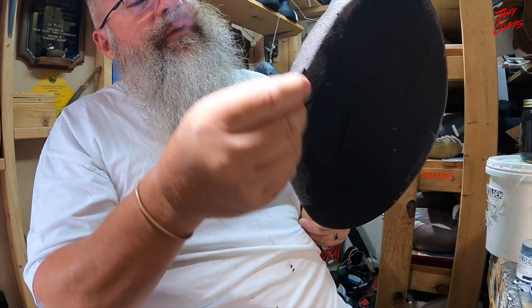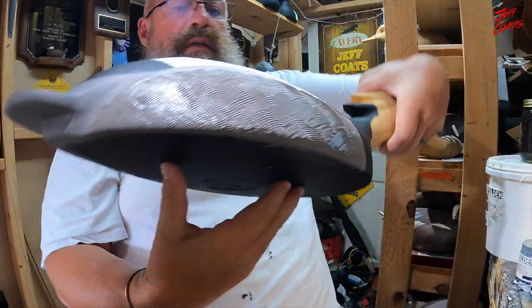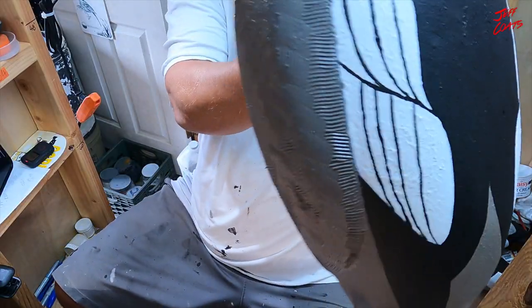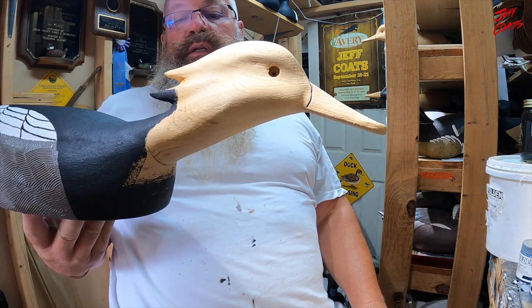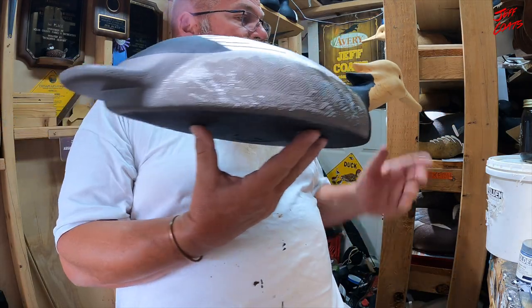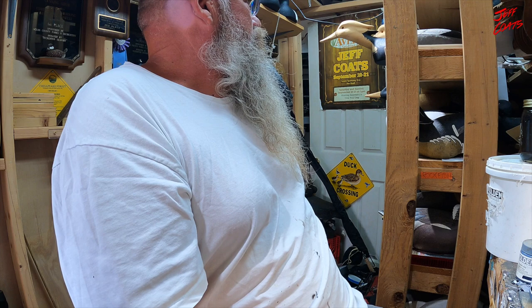Happy early Father's Day to everyone out there if you happen to be a father. Simple and easy, easy and simple. I think they're looking pretty decent - more to come on these guys. I still gotta put the red or straw eye in them, then I can get the base on the head, finish up the breast with a little breast detail, and then we can call them done and put a weight on them. I've got a couple old hens I did in cork - I hollowed them out and put a bottom board on them, so I need to get those up to speed too.